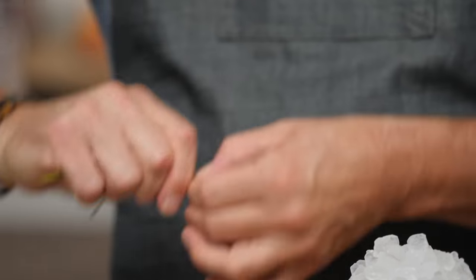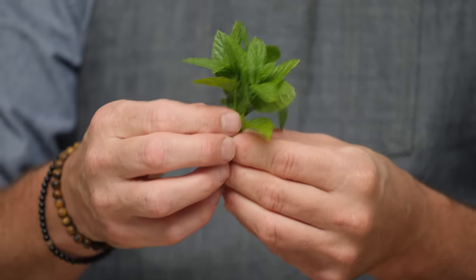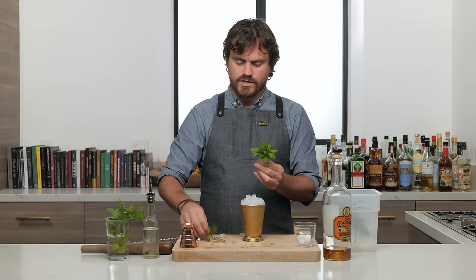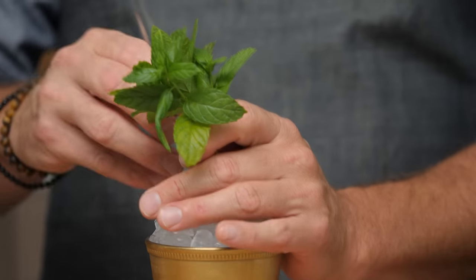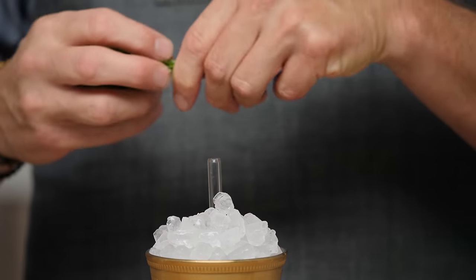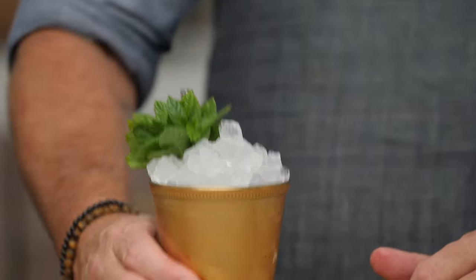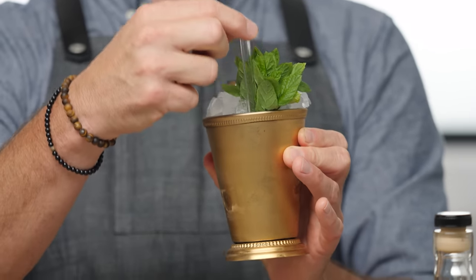I feel like a floral arranger — a florist? Is that what it's called? Someone who arranges flowers? People who work in flower shops make arrangements for people all the time. And there you have it — your mint julep. You want to put the straw, your little sippy cylinder, right next to the mint so that you smell it as you drink it. You want it to inform your taste.